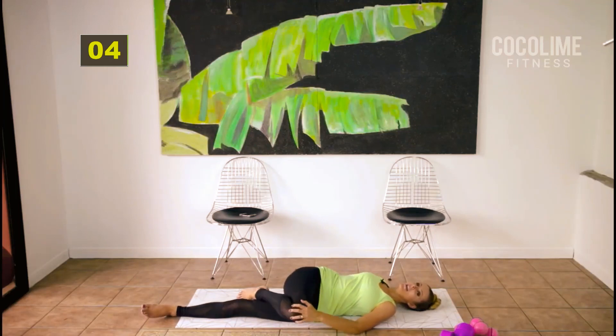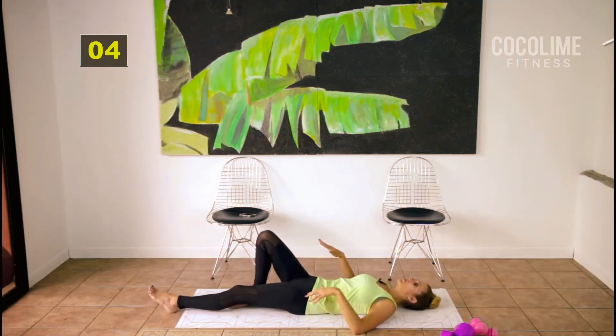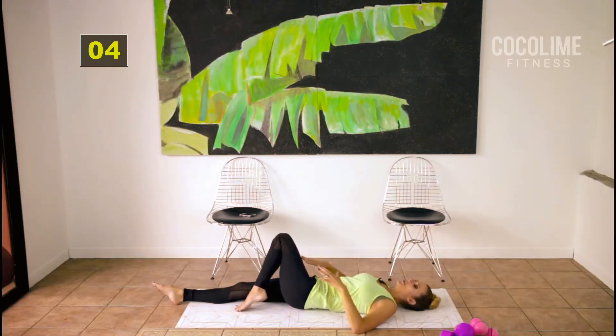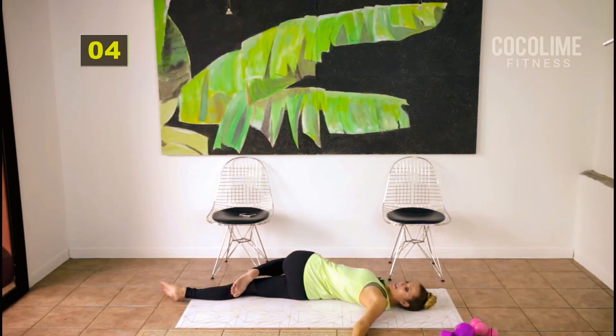Slowly come out of that stretch, straighten that leg, bend your opposing leg, and we're going to switch sides all the way over.